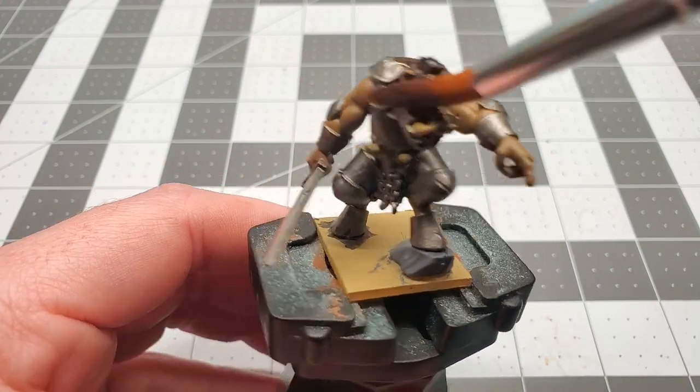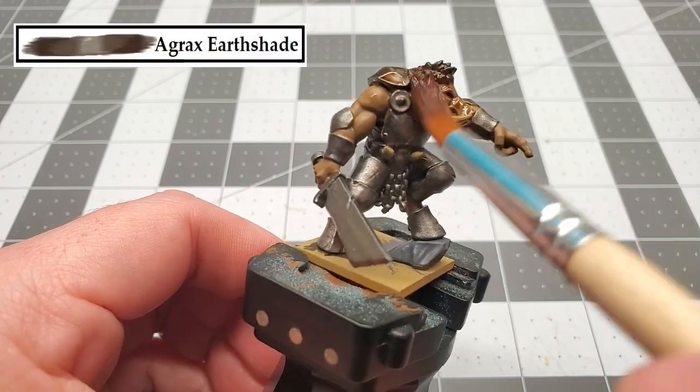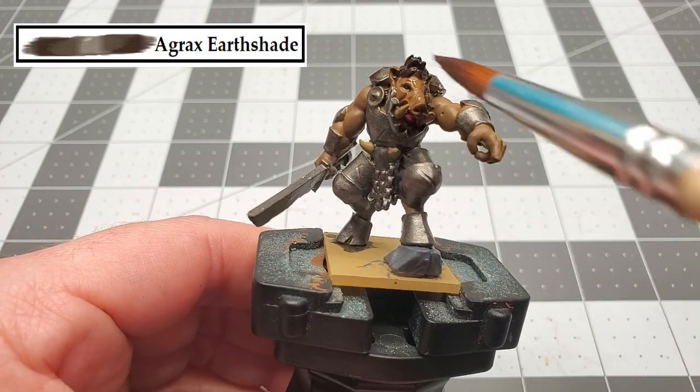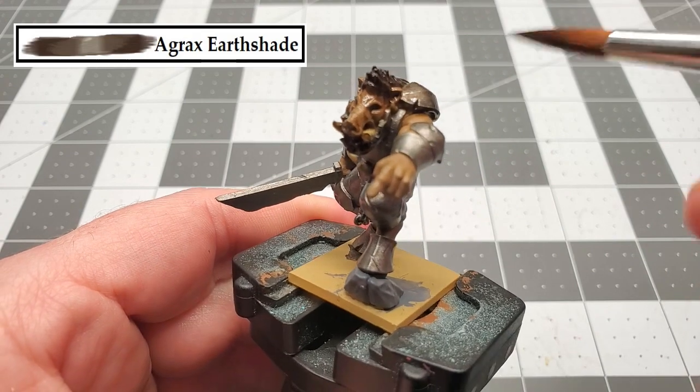With that stone now painted up, the next color that we're going to be using is Agrax Earthshade, and we're going to give the entire model a wash in this. So just take your time when applying it and watch for any pooling, but if you do get pools, just use the tip of your brush to soak them up.